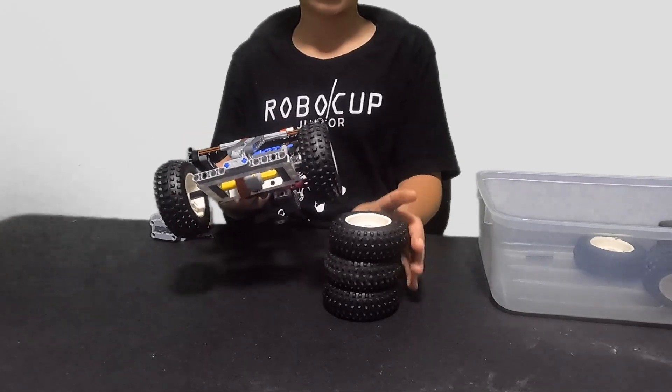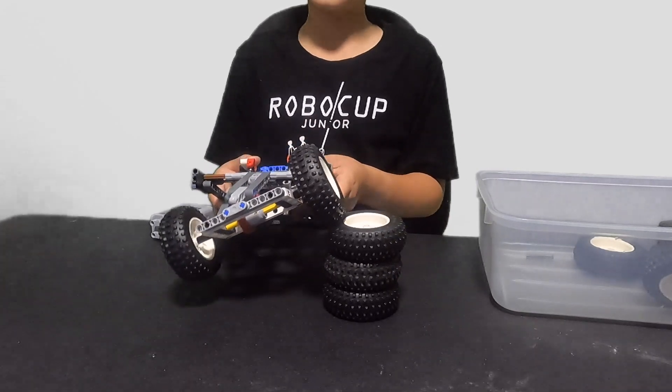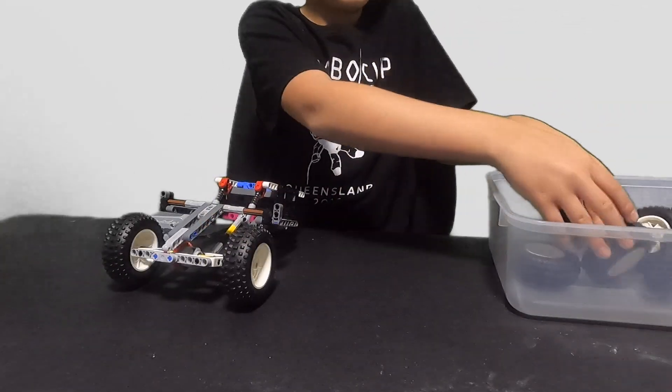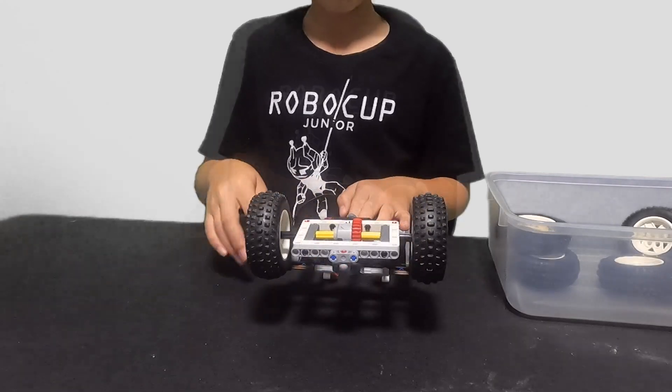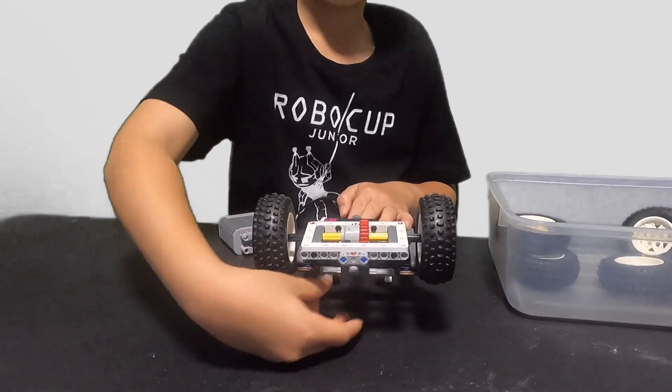It's a bit of a stretch. Just put them over there — this beam actually hits the differential.